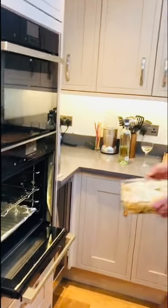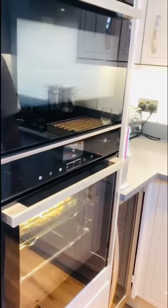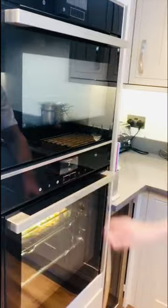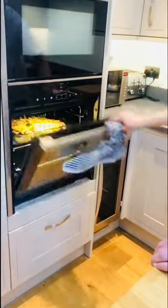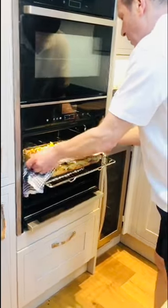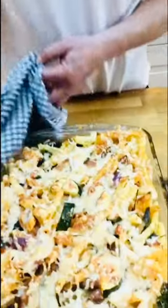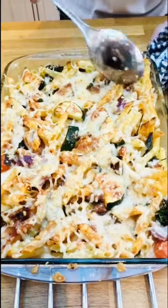Put it in — about half an hour at 180–190°C. Keep an eye on it. And look at this — beautiful! That's exactly what we wanted: a lovely crispy topping with the cheese.